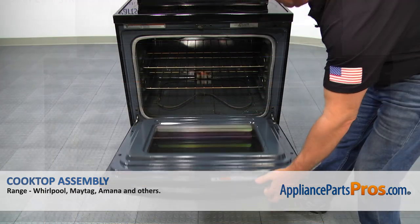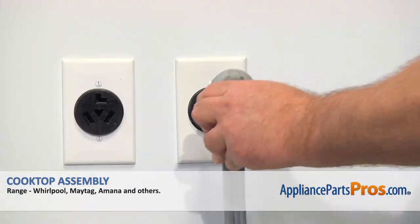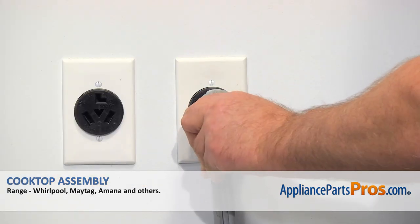Close the drawer. And now, when we're done, you can plug the range back in.